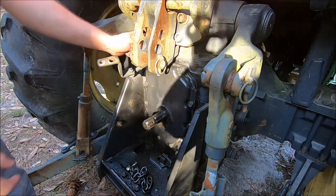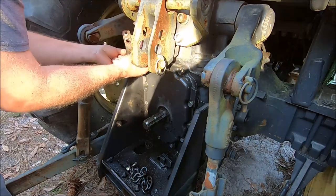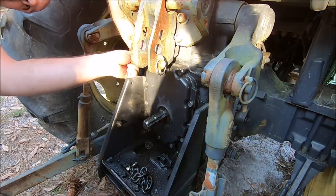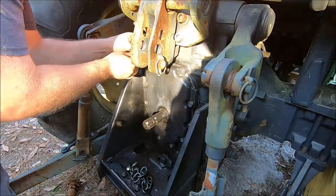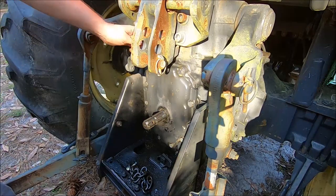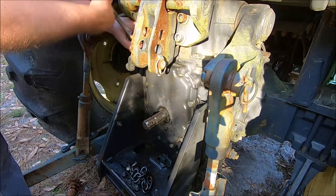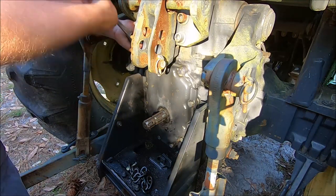I had to take this bracket off to get to the cover, so I'll put that back on so we don't forget. And we'll be completely done with the back of the tractor. We still have to fill this with fluid, but we have some filters to change and I'm going to fill the fluids all at once.